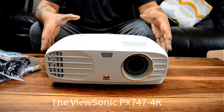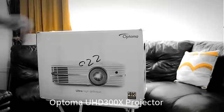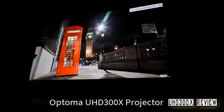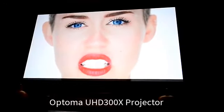So there you have it — the ViewSonic PX747, one hell of a budget 4K projector. And what you're looking at on screen right now is something very special — this is the projector industry heading in the right direction. Specifically, this is Optima's UHD 300X, a native 4K HDR-ready projector that you can pick up for under £1,000. We're going to be checking it out right now.